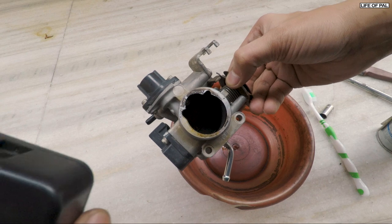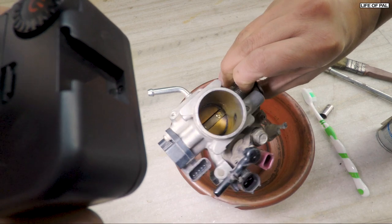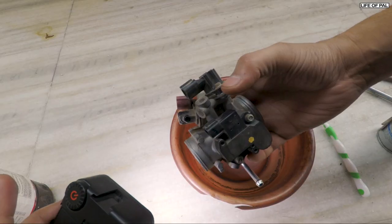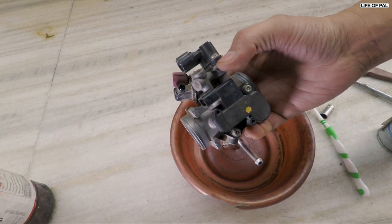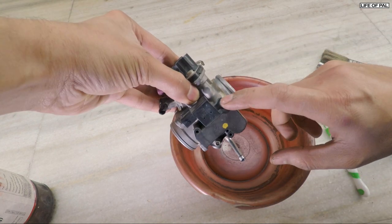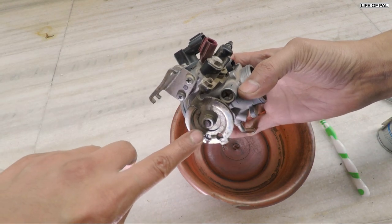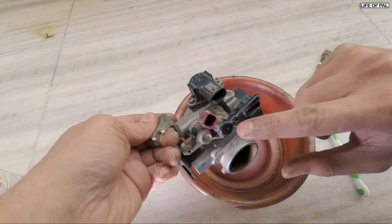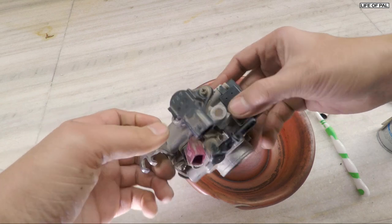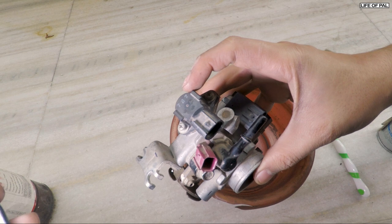So this is my throttle body — you can see it is too much dirty, totally gone black. Opened it first time in 30,000 kilometers. This is the TPS sensor — TPS is basically throttle position sensor, it measures the throttle position. Never ever open this. Here we have the diaphragm for the throttle cable. This is the fuel injector, this is the fuel line, and this is the power for the fuel injector. This is the solenoid valve — in Yamaha they call this FID, fast idle device.